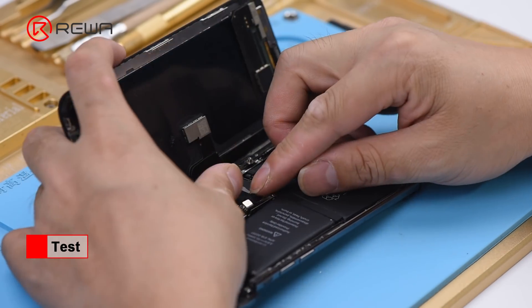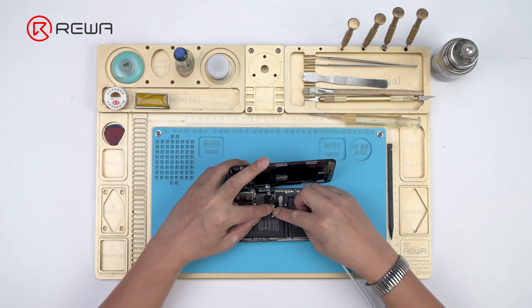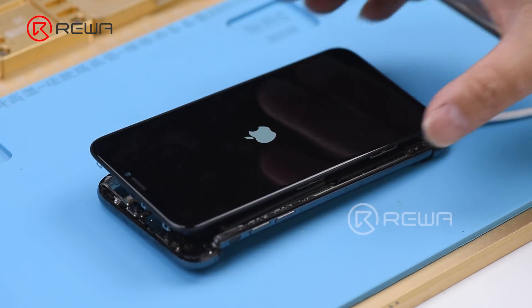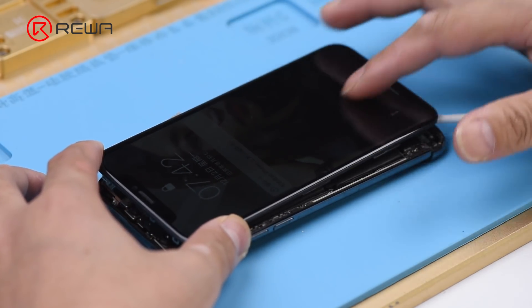Get a new display assembly installed. Connect the battery connector with the DC power supply and power on. The phone turns on normally, but the touch screen is unresponsive.